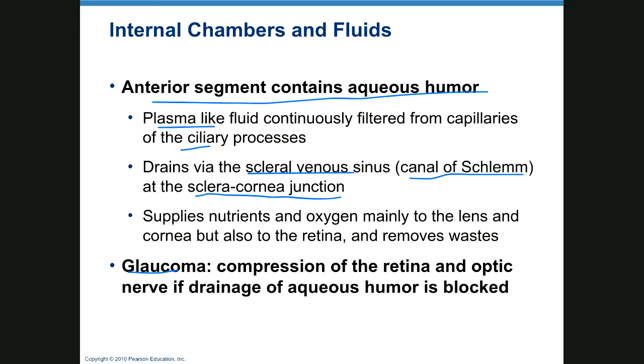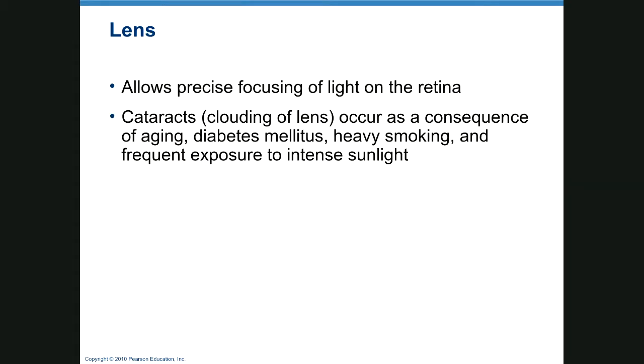Glaucoma occurs because of blockage of the drainage of aqueous humor, and it's treated with drops of pilocarpine. It takes only 30 to 45 minutes of extremely high pressure in an eye to cause permanent blindness. So if you've got a patient who needs eye drops five times a day, put those eye drops in five times a day.